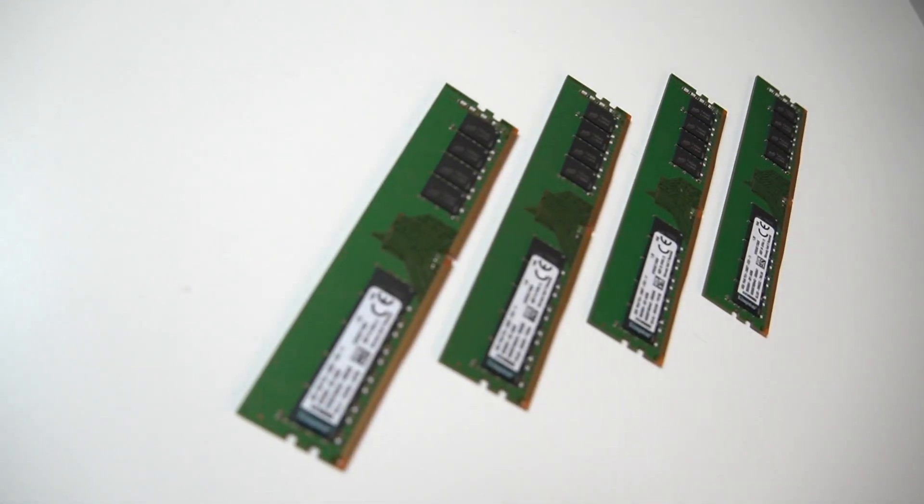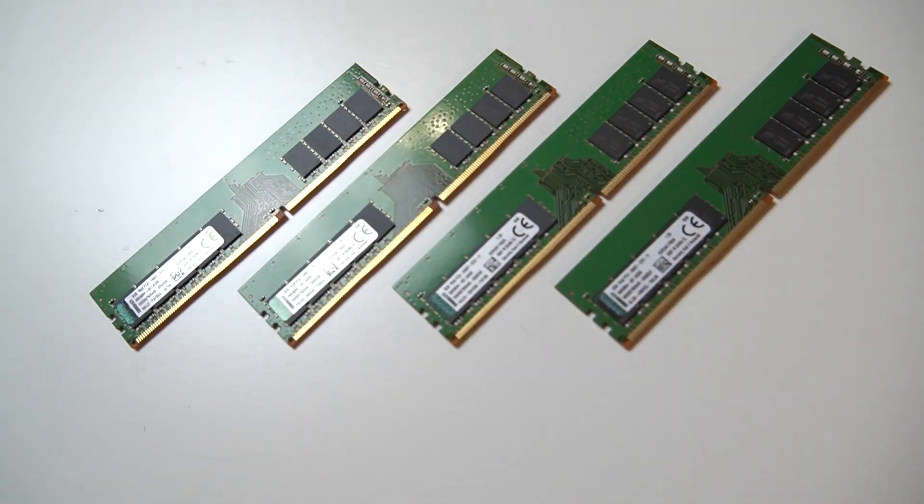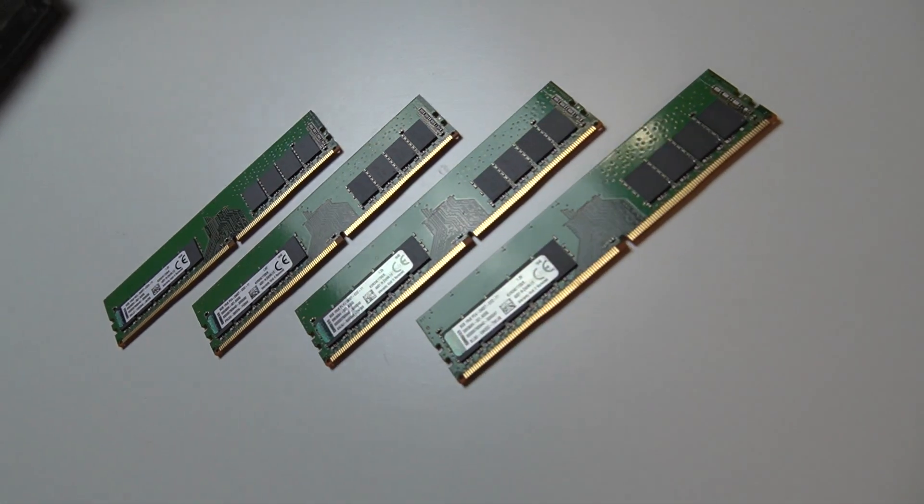For the memory, we're going to actually be playing a little conservative. We're going to be going with 32 gigs — four sticks of 8 gigs apiece of DDR4-2400 — but it's ECC unbuffered memory. The reason we're doing that is this machine is going to be used in a production environment, doing live streams and all sorts of mission-critical stuff for the church.